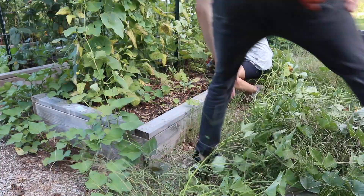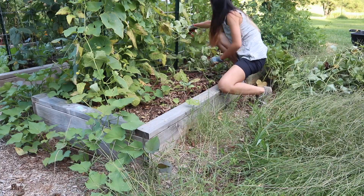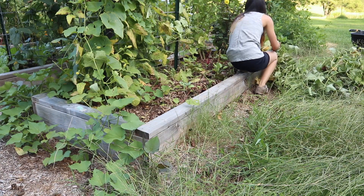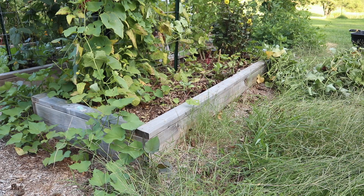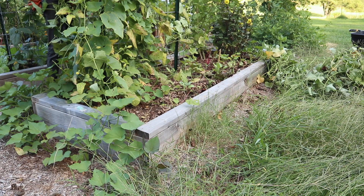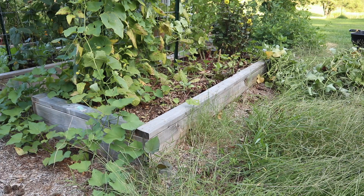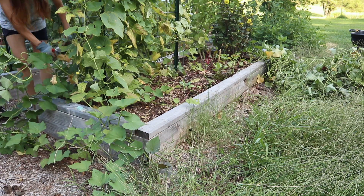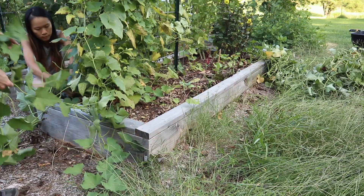The bed that we have these planted in measures three feet by eight feet and we don't even have the whole bed filled in — I'd say maybe two-thirds of the bed. I think we had planted out 10 to 12 slips and these were all started from two or three seed potatoes. So it's really not a huge space and it should be really fun to see what we get out of this small raised bed.